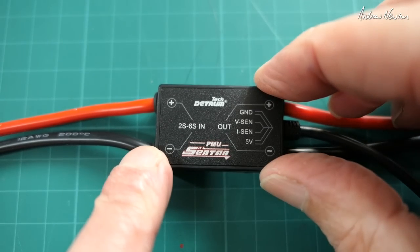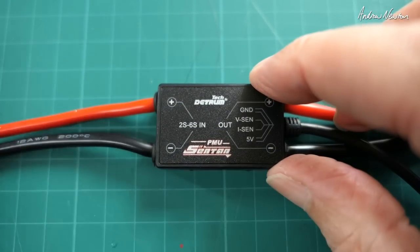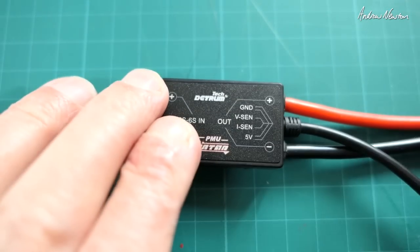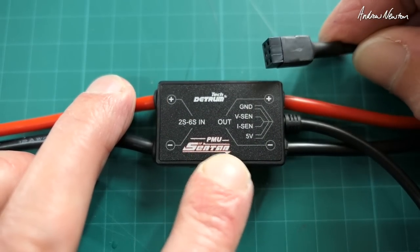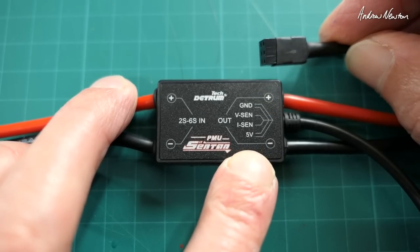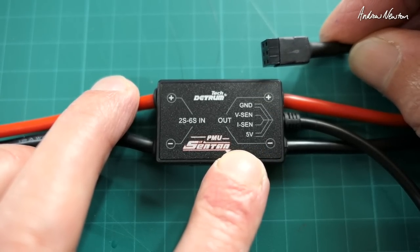The power management unit, or voltage and current sensor and voltage regulator, has XT60 in and out connectors supporting 2S to 6S, with a connection that goes to the Z3 unit providing a nice regulated clean 5 volts and the voltage and current sensing.